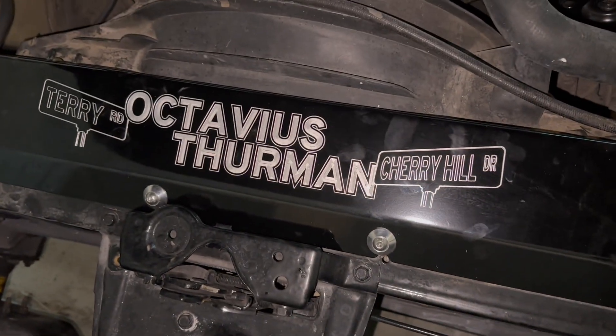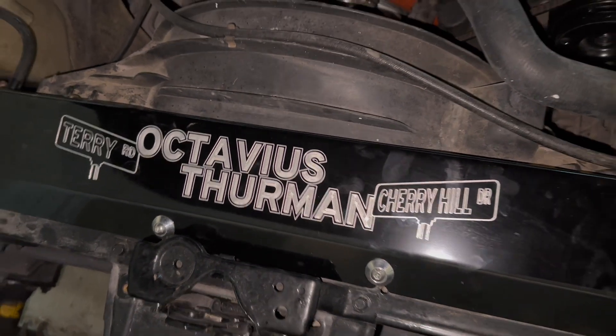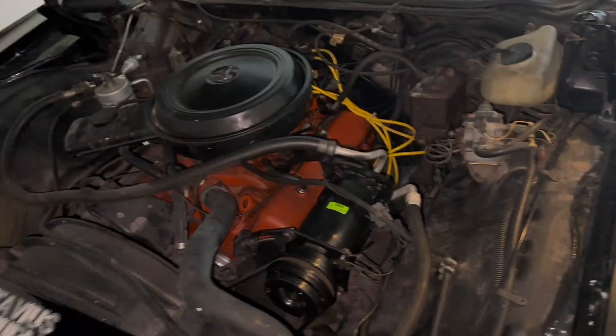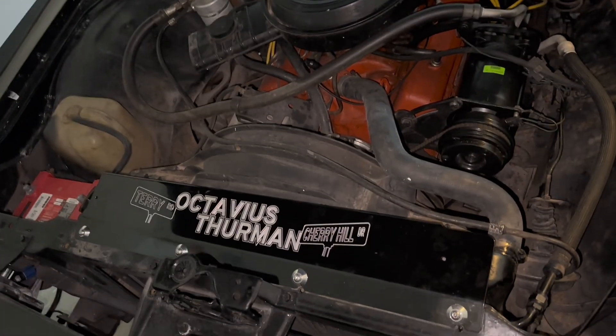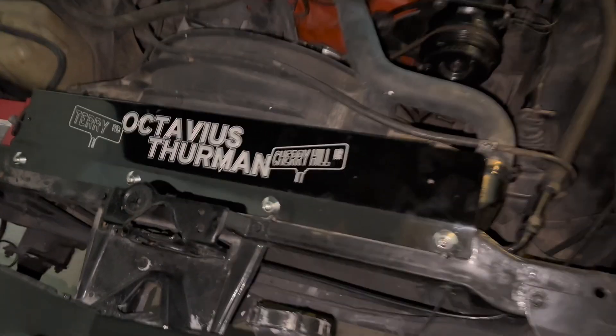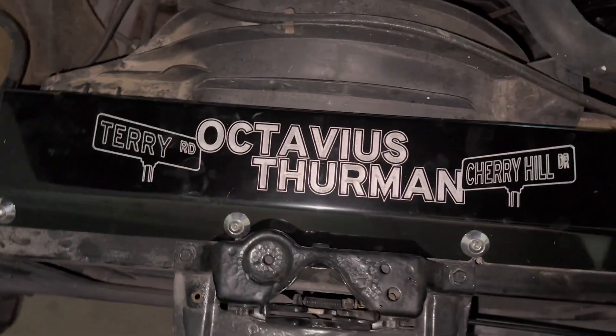It looks very nice y'all. Stay tuned - I'm still working on this car, it's still a project but it's coming together real nice. I'm loving this convertible. Would you put this on or would you have left everything original? Let me know in the comments what y'all think about the changes. Still got to clean it up - it's a little dirty.